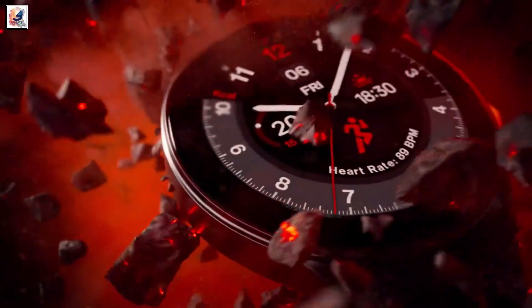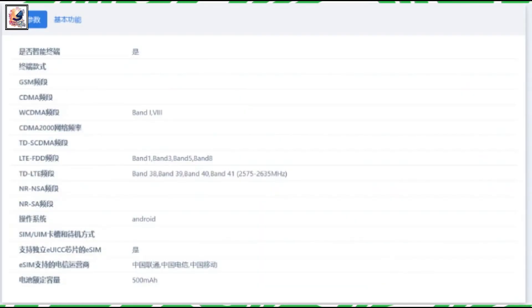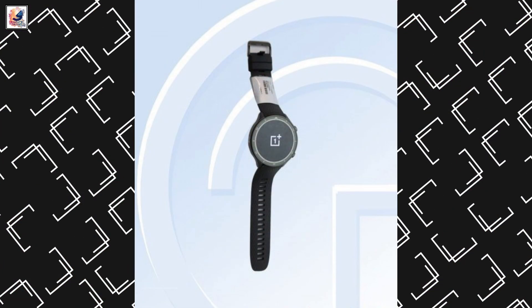The OnePlus Watch 2 was a big comeback for the brand in the smartwatch market, and it seems its successor is on the way. A new certification from China's TINA agency shows the OnePlus Watch 3, model number OPWW234, and this is the first look at the OnePlus Watch 3.